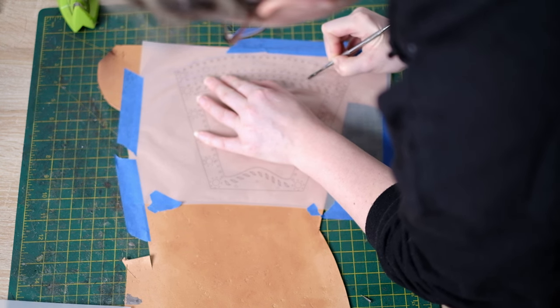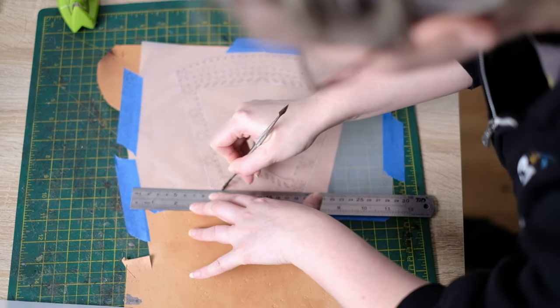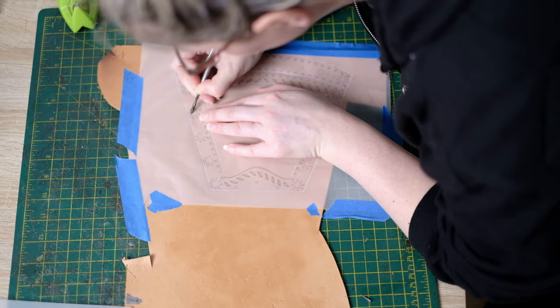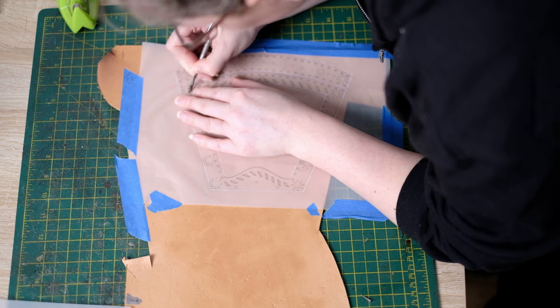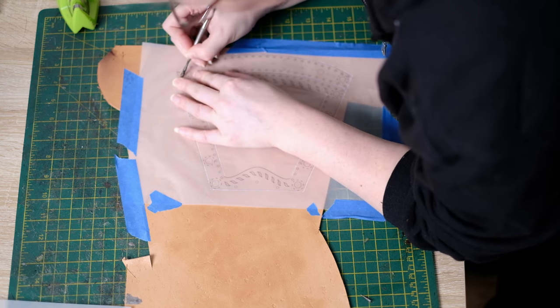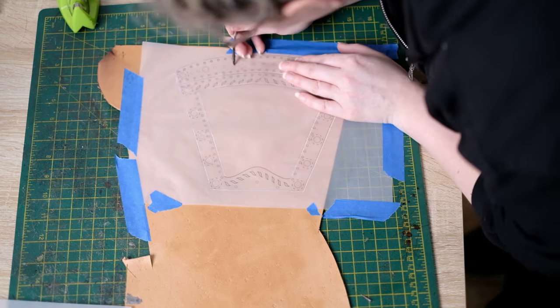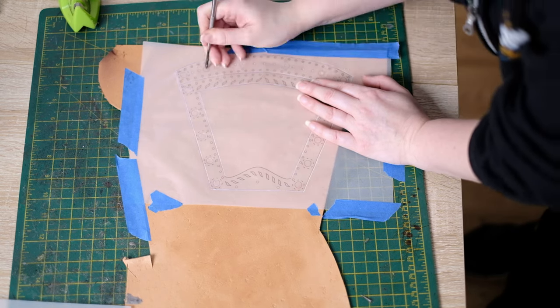First I score along the outlines. For the curved areas I just do it freehand and for the straight areas I use a steel rule. Once I've gone around the perimeter I can then mark over all the punch holes. The larger circles along the side are for eyelets — this is where the bracer will be laced up. I trace right around the circle so I can line it up as best as possible. I also have rivets going along the top, so inside each of the small circles I just put a little dot.